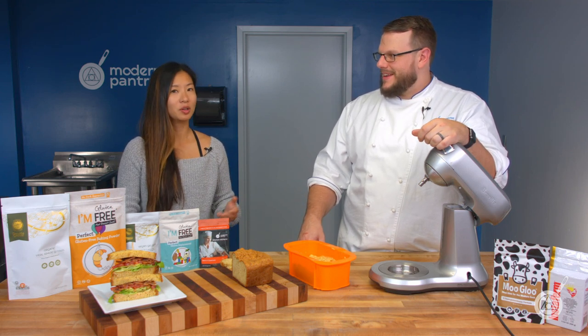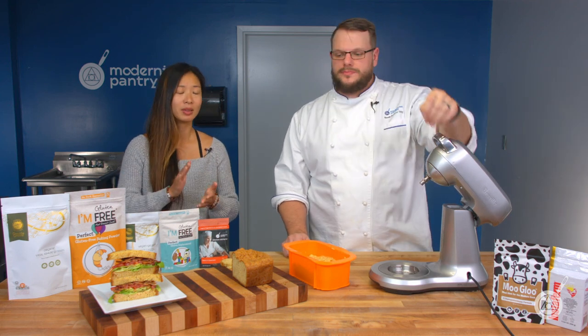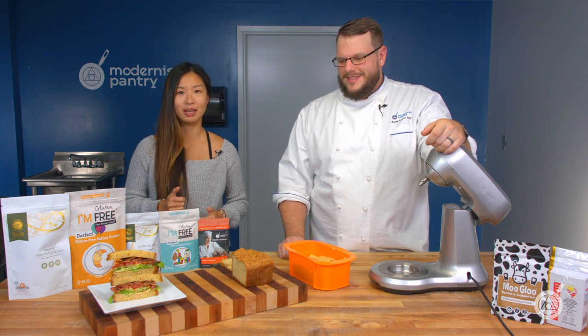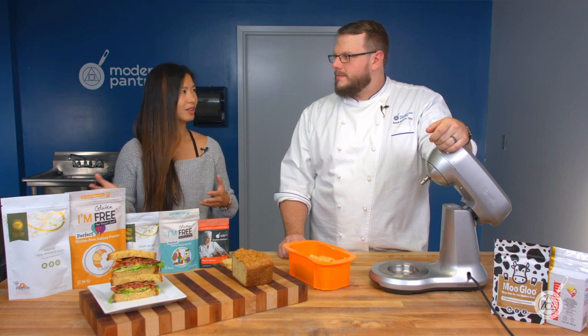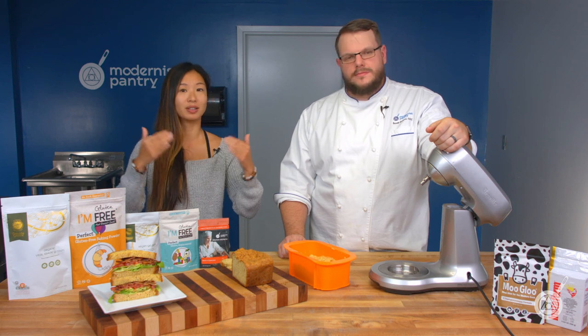If you are on a keto diet and you've been missing that breadiness, here's a great way to do it. Get today's recipe in the link in the description below. If you do try it, let us know what you think — it's always fun to hear about people's experiences. And if you customize it and add something of your own that we didn't think about, let us know too.